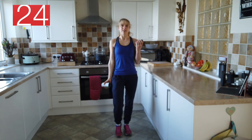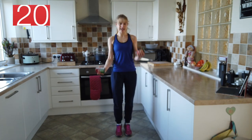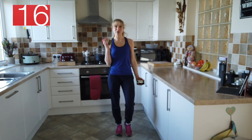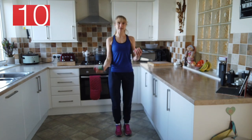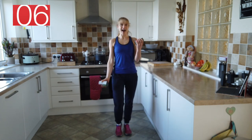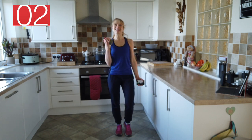Bicep curls — so this is the circuit we're doing today and we are repeating exercises, not like the last session, so you'll get really used to the sequence that we're doing. Really nice steady pace. Remember to hold onto the side if you need to. Keep the shoulders relaxed and low.